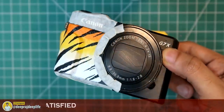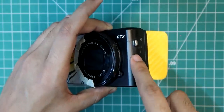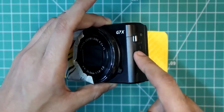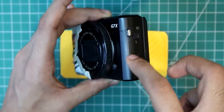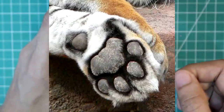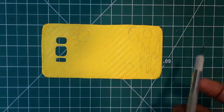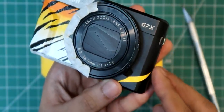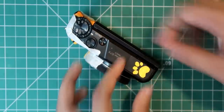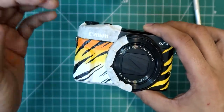तो अभी हमारा camera कुछ ऐसा लग रहा है। I am quite happy with the tiger design। मेरे पास यह yellow color की phone skin है, तो जो सारे parts हैं जहाँ पर camera बना है metal से, वो मैं थोड़े skin से cover करूँगा। G7X का जो part है वो इतना ज़्यादा use में नहीं आता है, तो इसके ऊपर से मैं tiger stripe से जाऊँगा। यहाँ पर एक design बनाया, cut कर लूँगा with my exacto knife। यह shapes देख सकते हो।